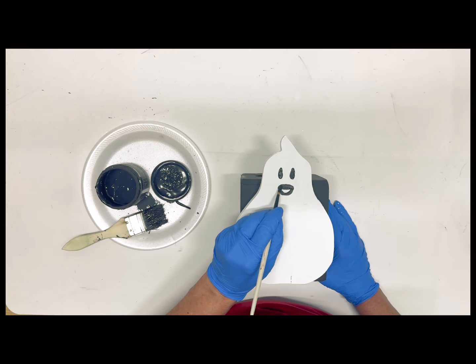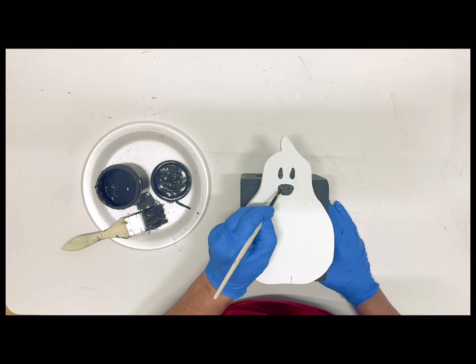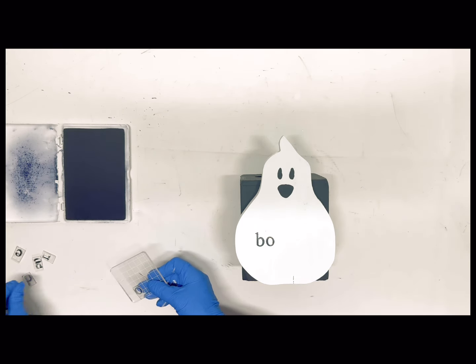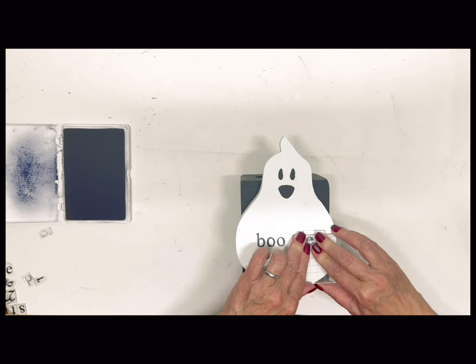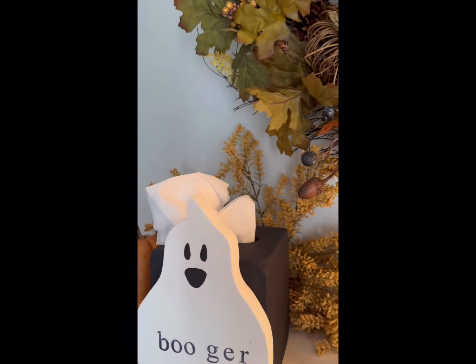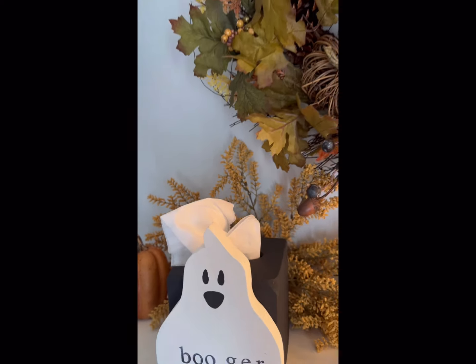I hope you are enjoying these today — I have one more coming up. I decided to try out that busted canvas and that will be the next one. Don't forget to leave a comment below. Here's our little booger tissue box, and it could not be cuter.